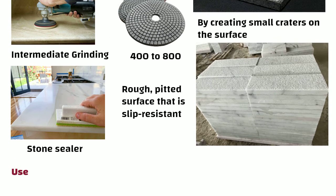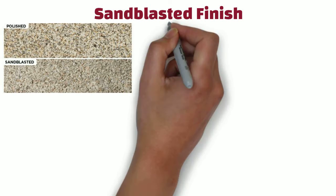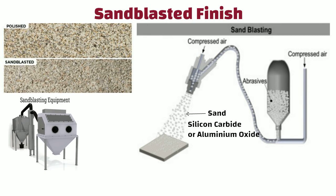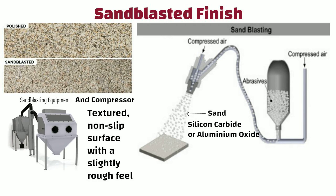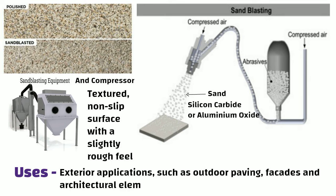Bush hammered finish results in a rough, pitted surface that is slip-resistant. It is commonly used to provide a non-slip surface for outdoor applications such as pool decks, exterior paving, and landscaping. Sandblasted finish is achieved by blasting the surface with sand or other abrasive materials such as silicon carbide or aluminium oxide. The equipment needed includes a sandblasting machine and compressor. It creates a textured, non-slip surface and is often used for exterior applications such as outdoor paving, facades, and architectural elements.